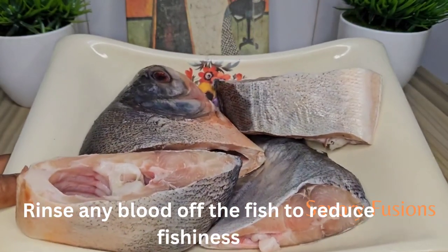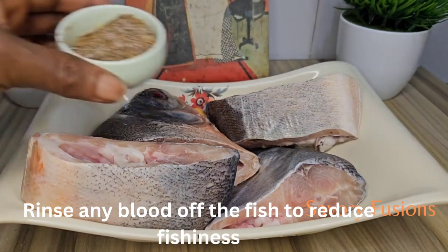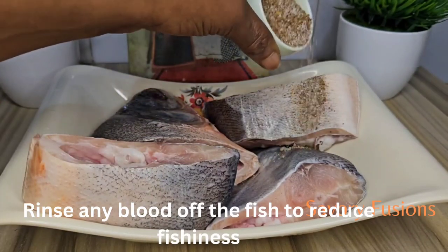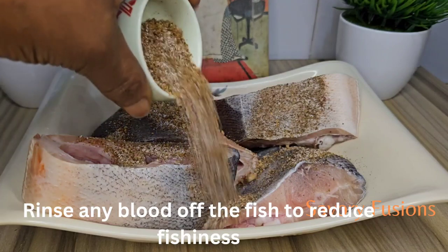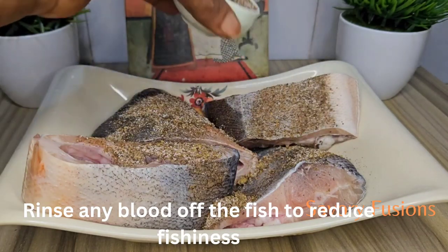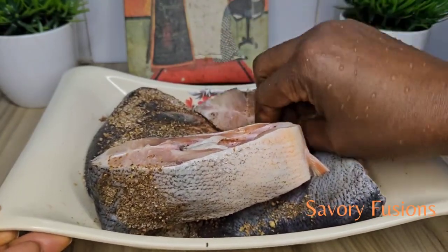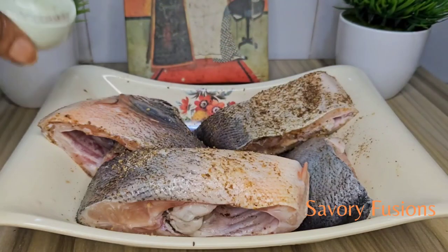I have very delicious pieces of fresh fish which I'm going to marinate with a seasoning of salt and some Cameroon pepper which I've mixed together. I'm going to pour it all around the fish, rub it into the fish, and leave it to marinate for 10 minutes before I use it.